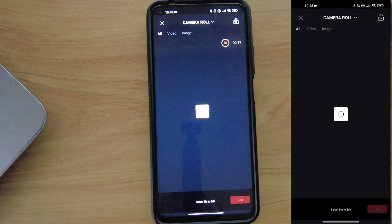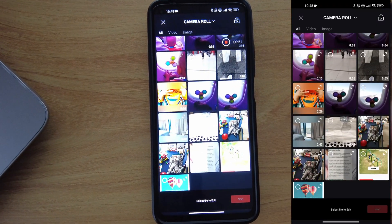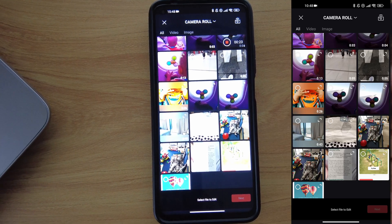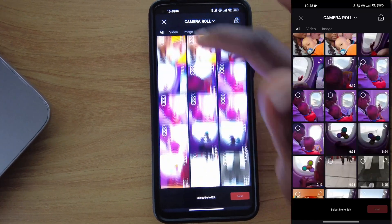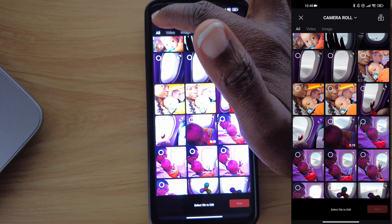Let's start with New Project. Once you click on it, you'll go to all the videos that are on your device or phone, and from those you can select exactly what you want to put together and create your content.